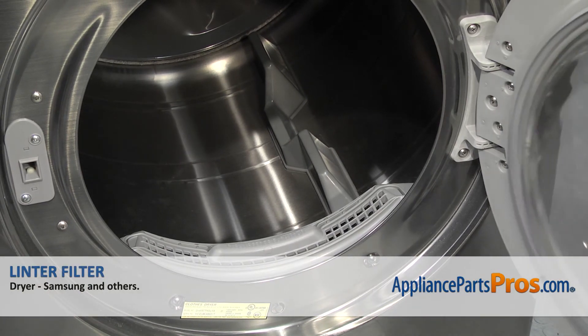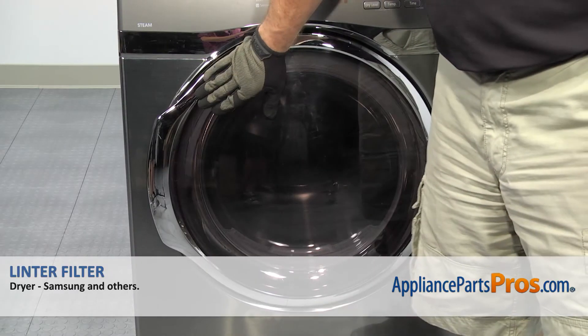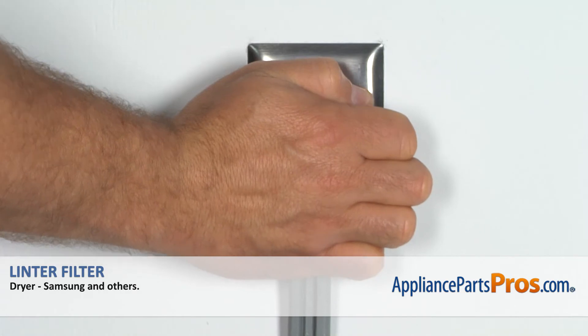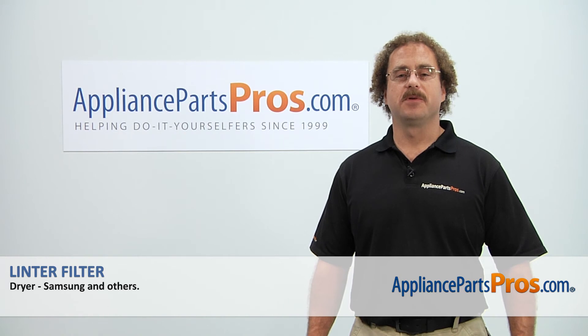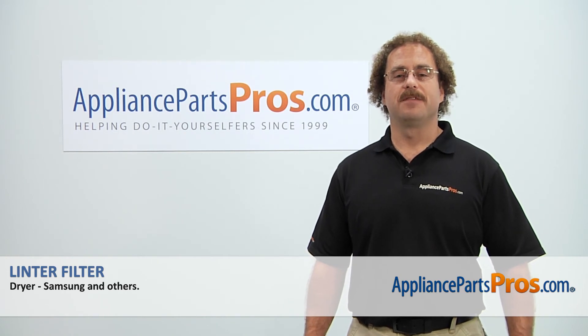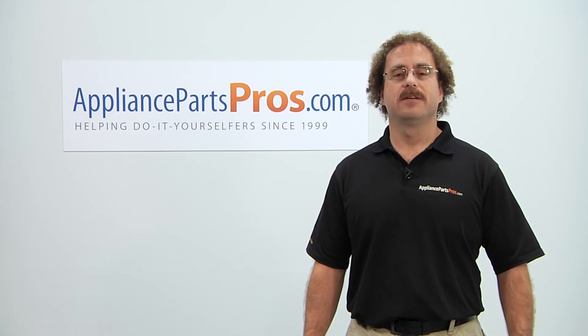Once you have the new Lint Filter installed, you can close the dryer door, plug the dryer back in, and take your first spin. Thanks for joining us for another successful repair, brought to you by AppliancePartsPros.com. Check out our other repair videos on our site, Facebook, and YouTube.